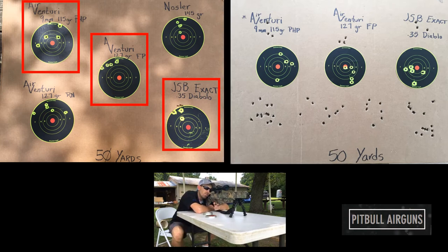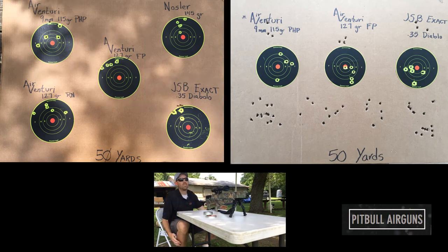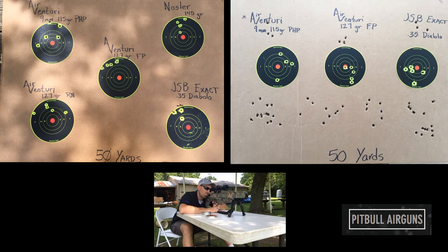Thank you Pitbull Airguns for producing these and providing them for us to test. For all of you watching, go check out Pitbull Airguns' website — they also have a nice selection of moderators and the single shot tray that I really appreciate as well. Thanks again, and we'll see you next time on the Airgun Advisor.